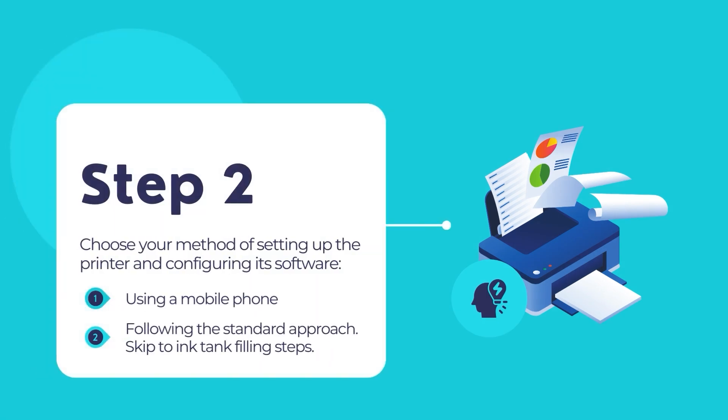Now, you have to choose a setup method. The Epson's very own app known as the Epson Smart Panel is a powerful and interactive tool to help you set up and configure your Epson printer. There are two different methods to configure your printer. First is by using your mobile phone.